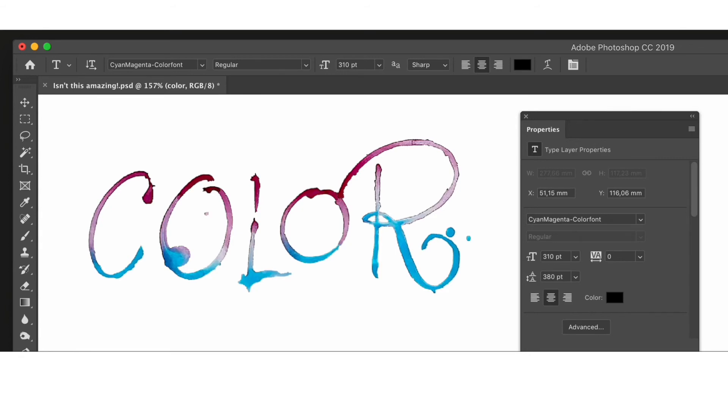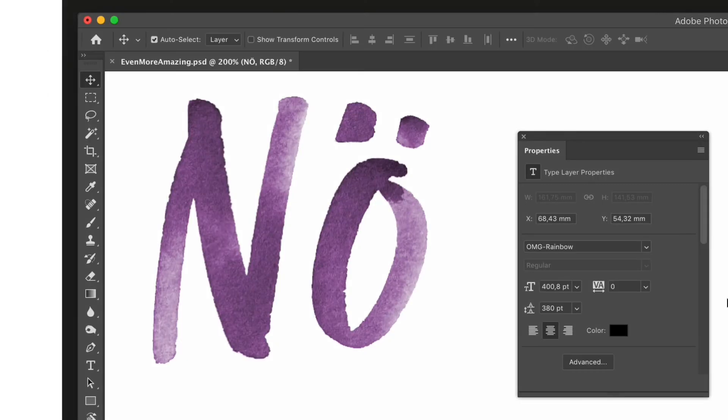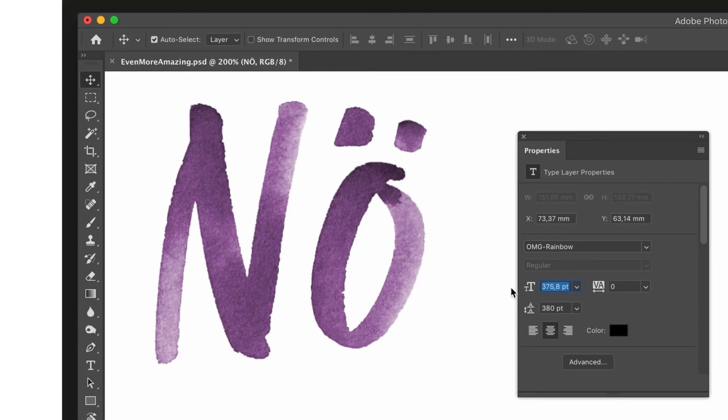Here is another fun use case for the resolution layers: I made a color gradient from purple to yellowish, and when changing the font size, you have an almost seamless interpolation — not a true interpolation, but an almost seamless gradient between the colors.